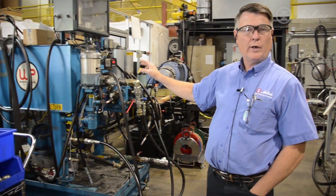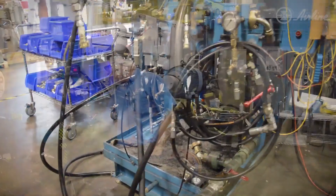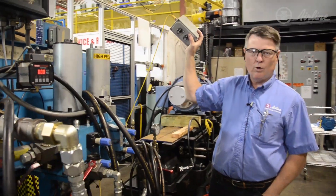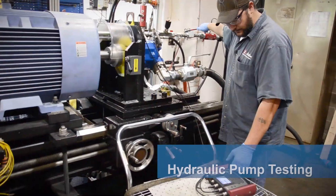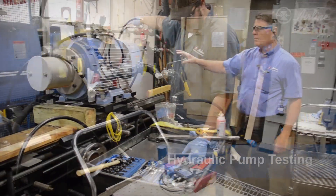It's VFD-controlled — variable frequency controlled — along with one of the Rexroth smart pumps. Through an input pot we can control pressure and flow in real time, and we can also control flow based on where we set the VFD. Here we have the pump test stand, and we do have a hundred horsepower motor on here.